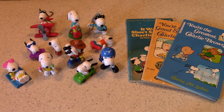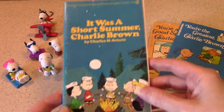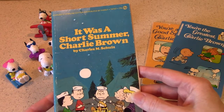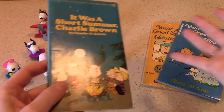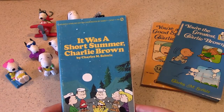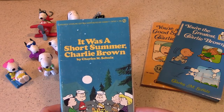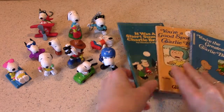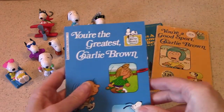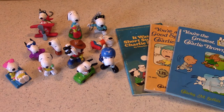We're going to focus on three specials: It Was a Short Summer Charlie Brown, You're a Good Sport Charlie Brown, and You're the Greatest Charlie Brown. I love to show reading materials in these episodes, so I've got the book adaptations of these TV specials that a lot of us grew up with.